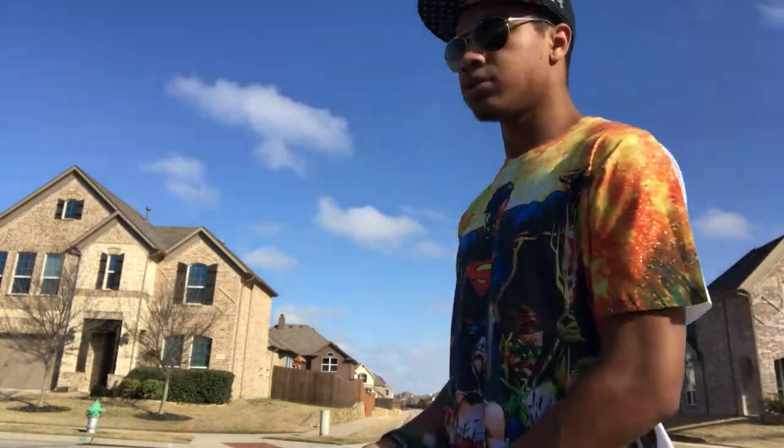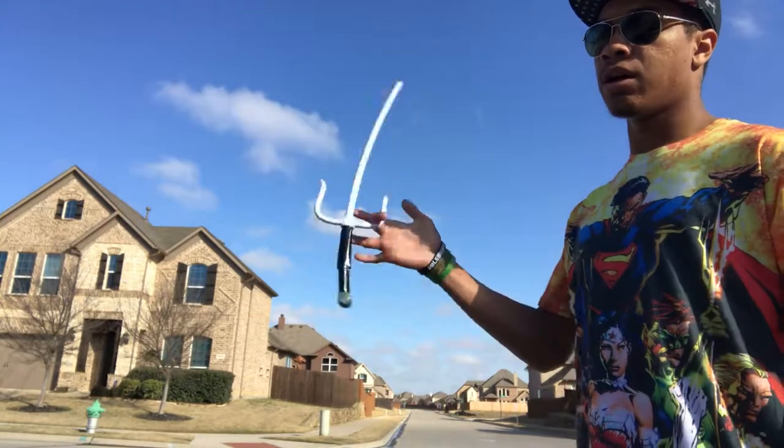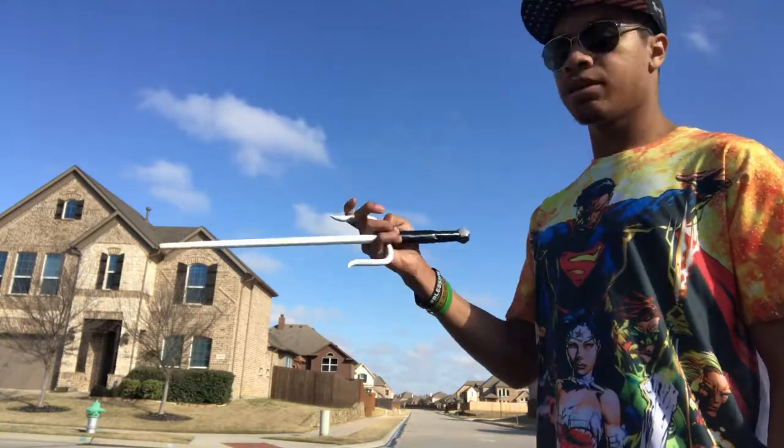One more time — in the top, blade up, just like that. Then you grab it, being brave and not stabbing yourself. Hopefully that gives you something to work on if you have sai at home — and I know some of you do.